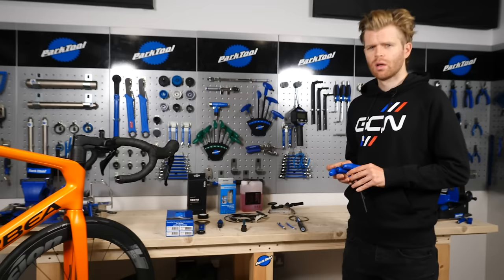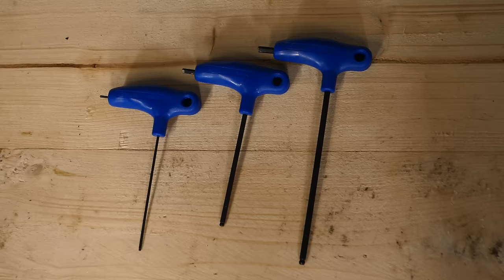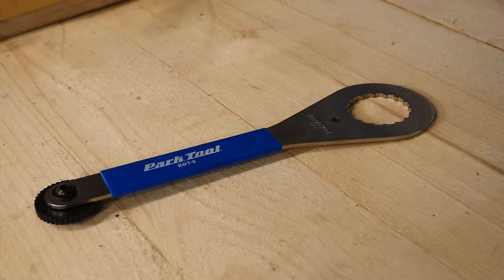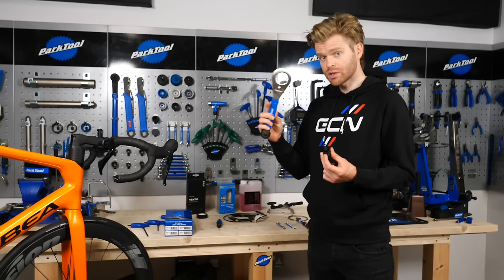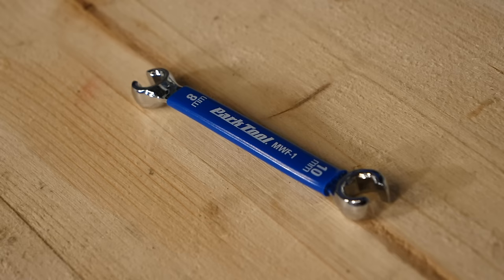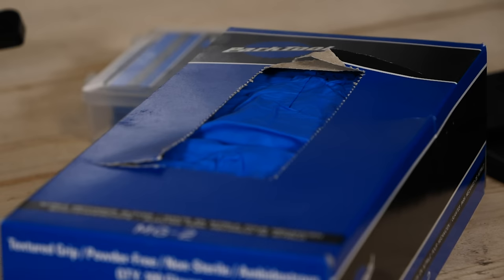For this job, you will need the following tools: Allen keys, a torque wrench, a lock ring tool for your disc brake rotors. This will either be a Holotech tool or a cassette tool, depending on the lock ring that your rotors have. An 8mm spanner.